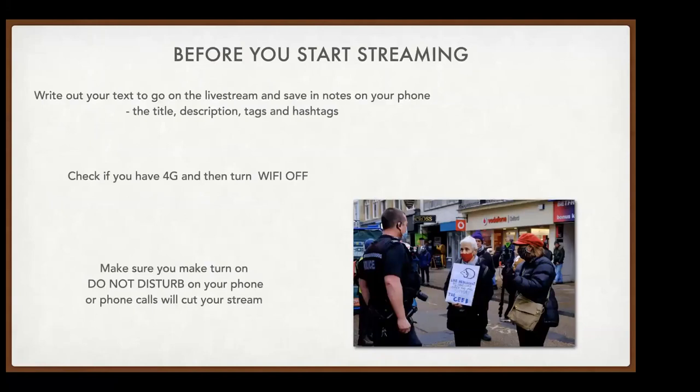Immediately before streaming, write notes about the action into your phone's notes app — take words from the press release or planning documents. Include a title, a description of the action, and think about people and groups to tag using the @ symbol, such as other XR groups in your country or the global XR group, so they can see your event.